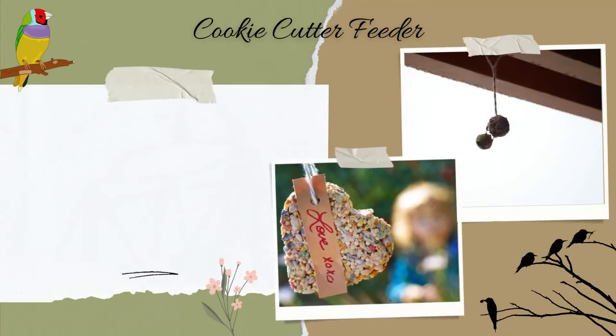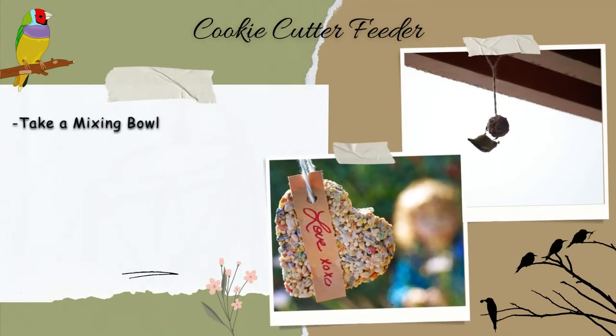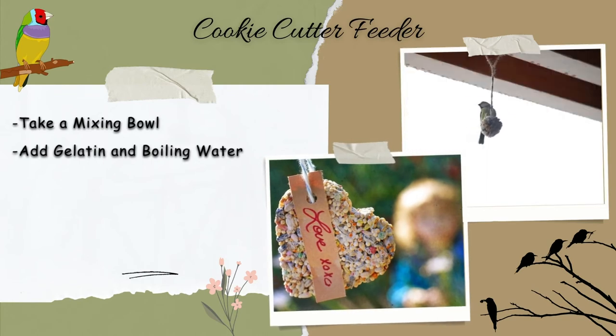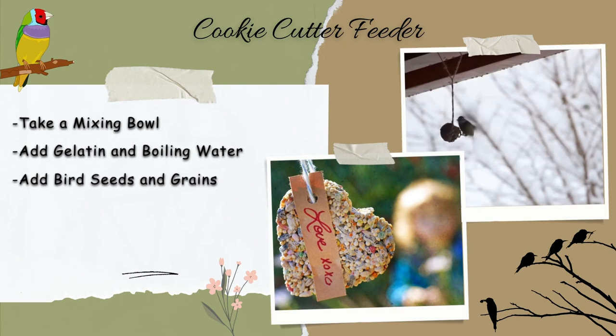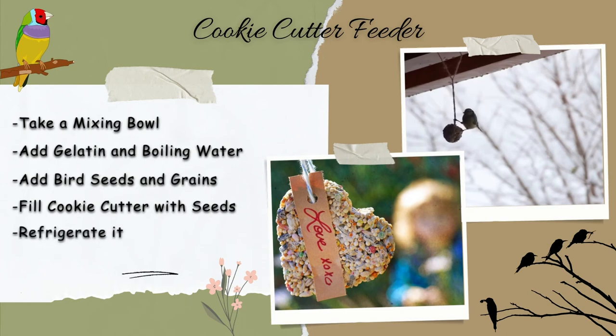Cookie cutter feeder. Take a mixing bowl. Add gelatin and boiling water and stir the mixture until the gelatin dissolves. Add bird seeds and grains and stir for a few minutes. Take cookie cutters of various shapes and fill each with seeds. After filling, refrigerate until it dries up, then hang it at a suitable place.